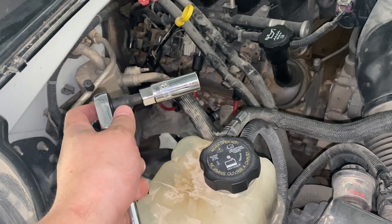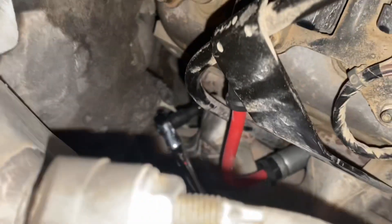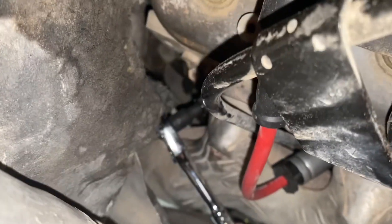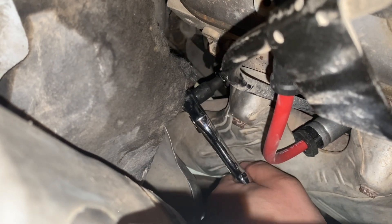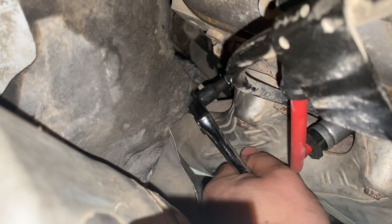You don't need a universal joint or anything like that, guys. Hope this helps. This is the kind of clearance you should have with that snubby. I'm just tightening up right here, going by feel — you can feel when it bottoms out. Just get a little extra and that should be good.